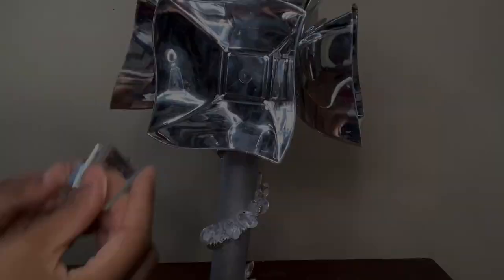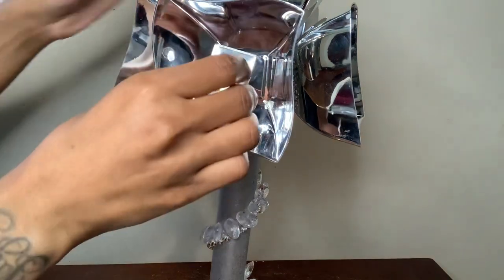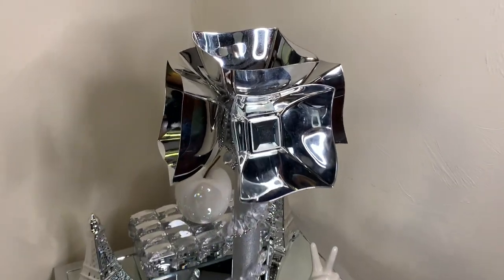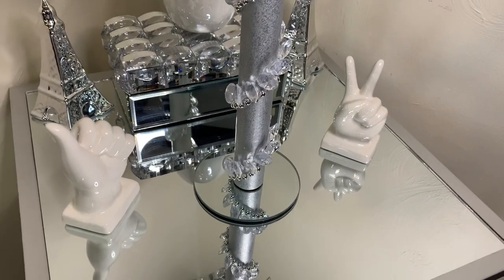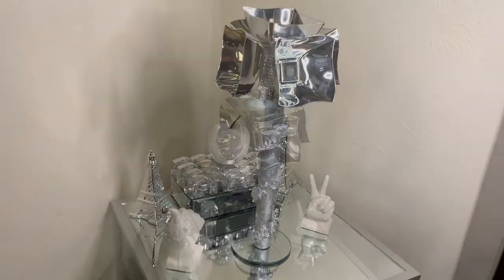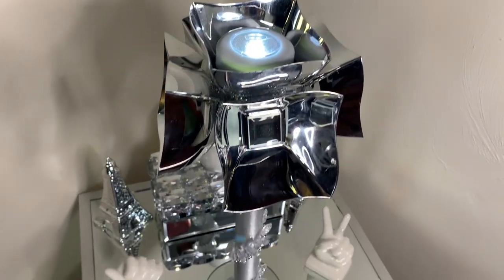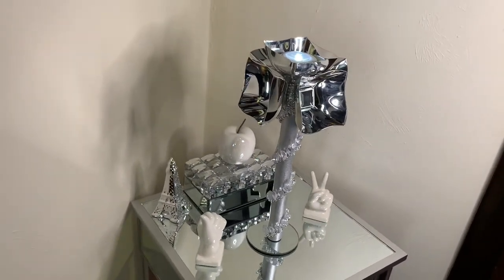I'm gluing these three mirror tiles to three of the bowls just so they don't look so plain. I love how this turned out — it's definitely a unique piece. It can also be used as a lamp; I put a push light at the top just to give you guys an idea of how it may look. Let me know what y'all think down in the comments.